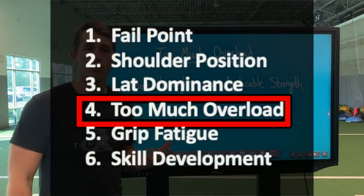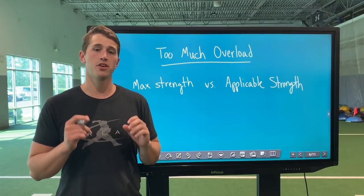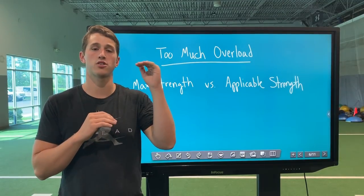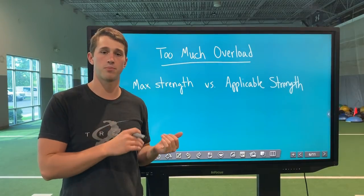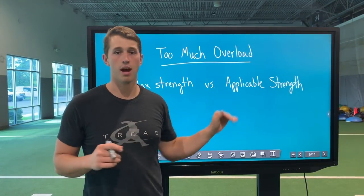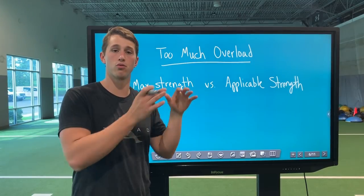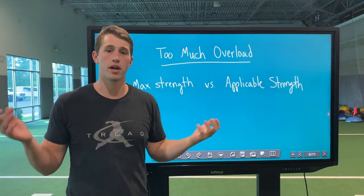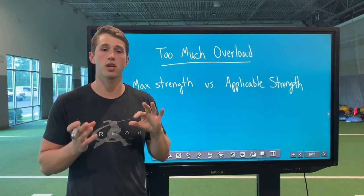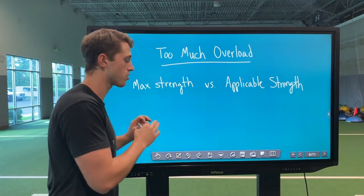Moving into too much overload: there's a strength threshold at which gains in the weight room are not necessarily going to facilitate velocity gains on the field. Conventional deadlifts are set up for powerlifters to maximize strength output, and that output far exceeds the strength threshold required to maximize your velocity potential. That's where snatch grip deadlifts come in as more applicable strength — we naturally limit how much weight we're moving because the variation is more difficult, we train muscle fibers in a vector more applicable to throwing mechanics, and we lower our injury risk, as long as we're cueing correctly and maintaining correct form.